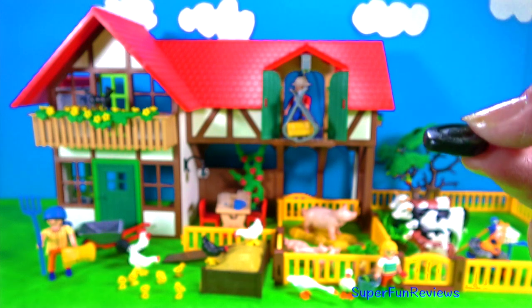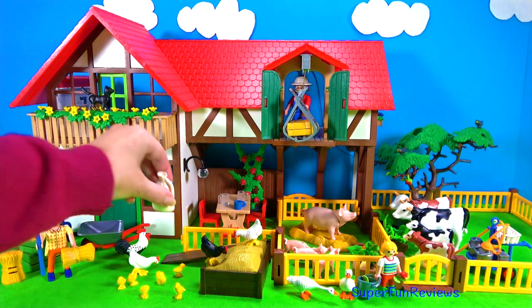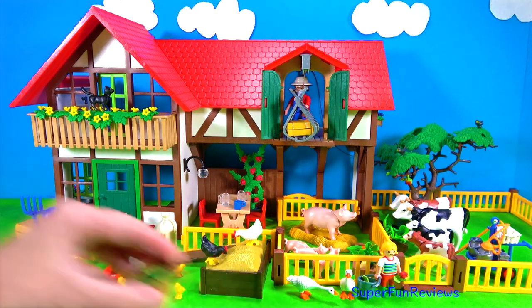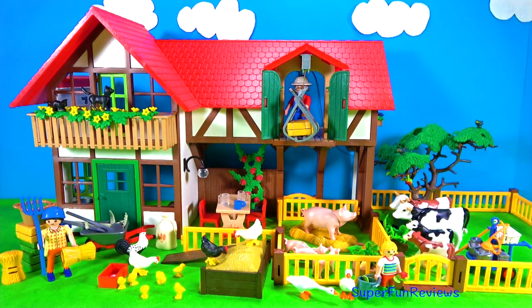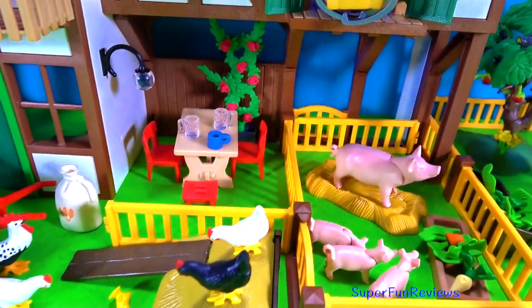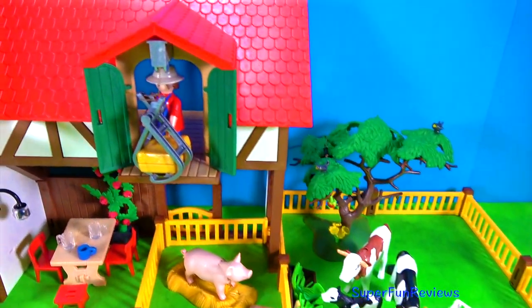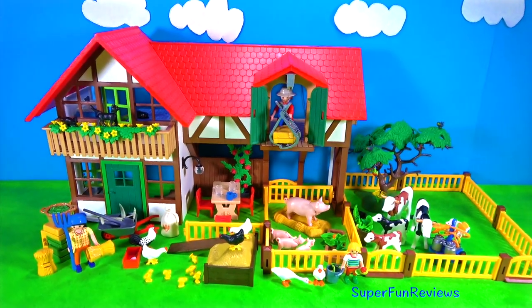Uh oh - I know what that is. Yes, it came out the back of the cow. Well that was fun. And I've really enjoyed setting up my farm like this. I'm going to make a few changes in a moment. You can have a look at what you can do with this. Of course you can add more animals or more people - do anything you like. And I've got some new farm animals coming soon so I'm going to add them to my farm very soon.